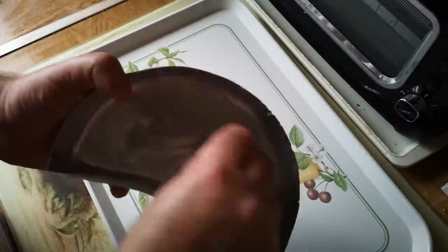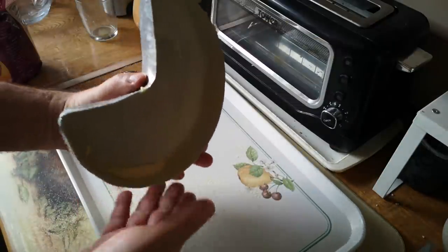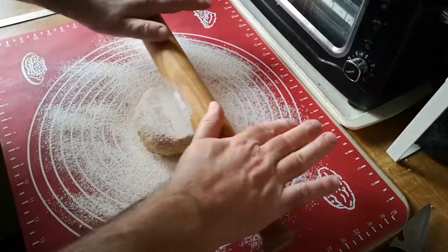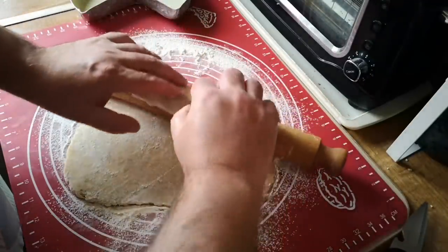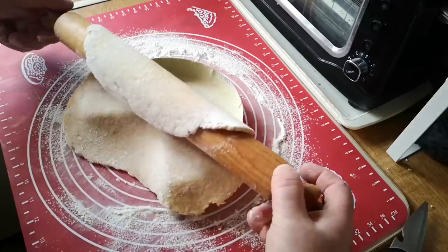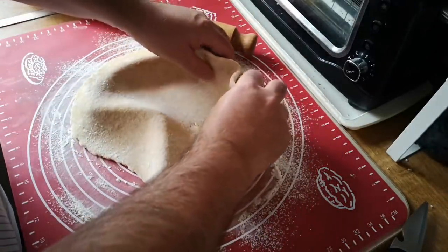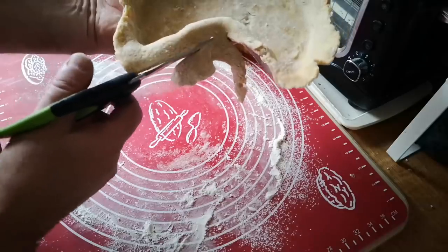Meanwhile, I buttered the pan and then coated the butter with semolina. This will help the crust to release from the pan. I rolled out one half of the dough and lined the tin, lifting up the edges and letting them fall into place rather than pushing and stretching them down into the corners. Then a little trim — and we're not going to waste those trimmings.